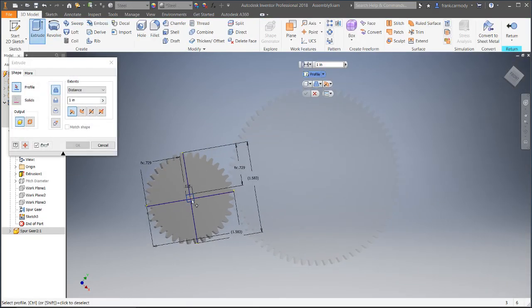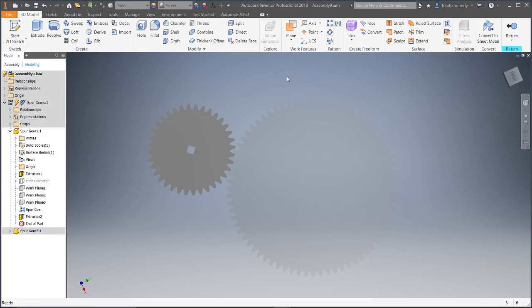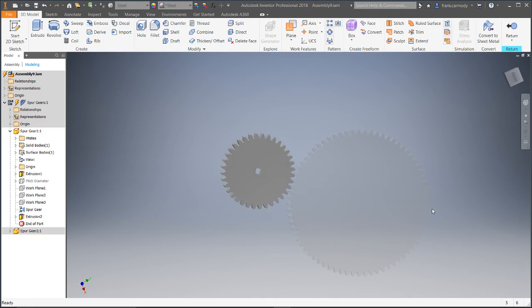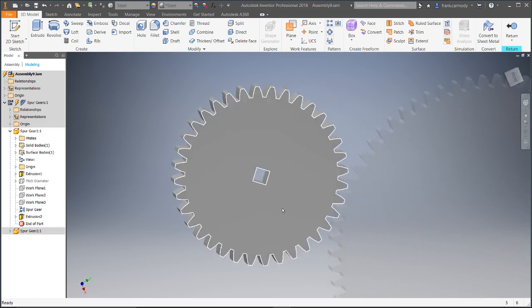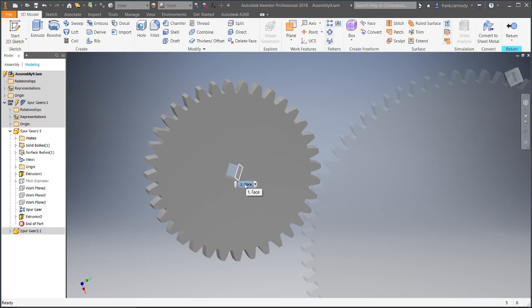We're just going to extrude cut this. There we go — there's our extrude cut. We're in our IPT; we would go ahead and save off this IPT, then do the same thing on the other gear and save off each IPT. Then we'd go ahead and 3D print that or cut it. This would fit on a standard VEX shaft. If you want to do a different shape hole in the middle for your application, just measure the shaft and key that you're using on your motor. And that's it. Best of luck making a simple set of gears.